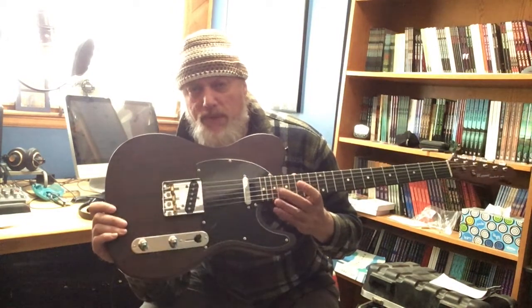Of course it's the Tele with the ash tray style bridge and the normal Tele setup with two single coils — a lipstick and the neck pickup. It has an ebony fretboard; the specs say rosewood, but it looks like ebony to me, either a really dark rosewood. There's a nice profile neck, and here's the neck joint.